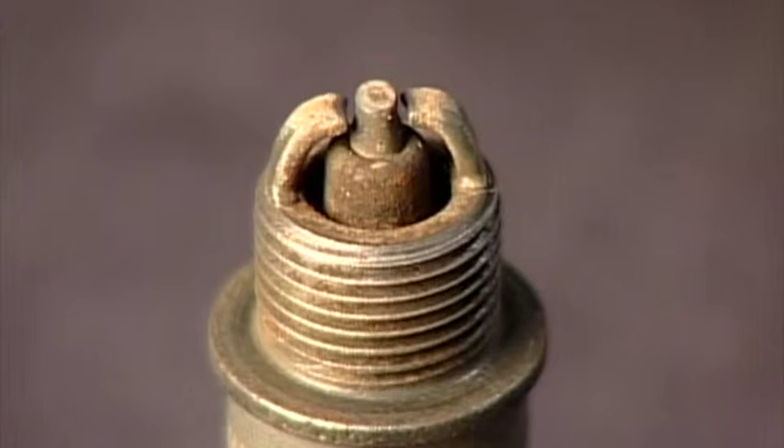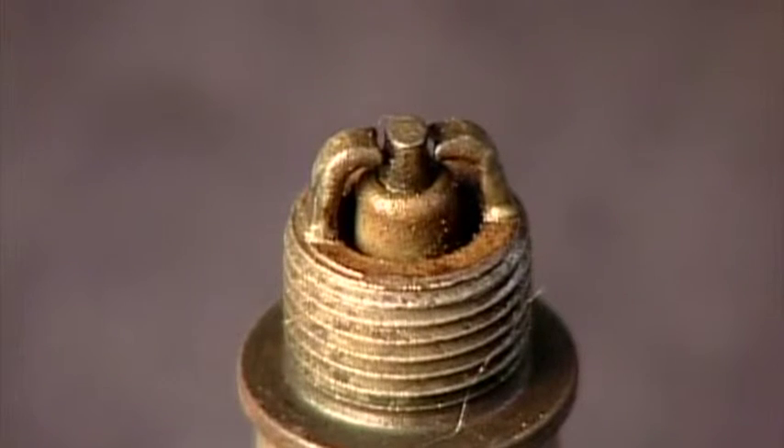If your plugs have an excessive amount of soot, your engine may be running overly rich. If you find a plug that is black and oily, you may have oil leaking past the cylinder rings. This is a common problem in high-time engines and might also show up as low compression during the annual inspection. If you find any of these conditions, check with your mechanic to decide if you should pursue the issue further.